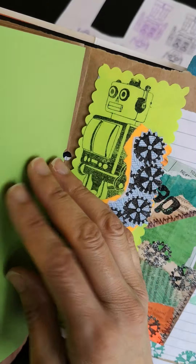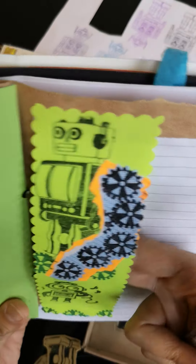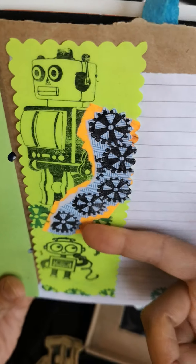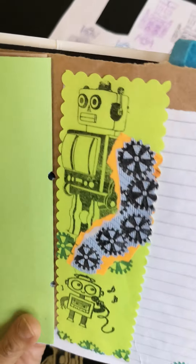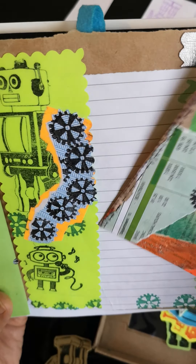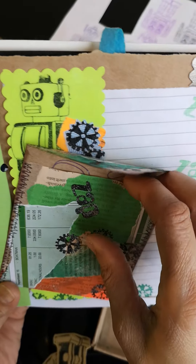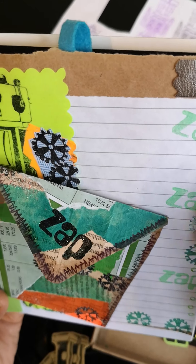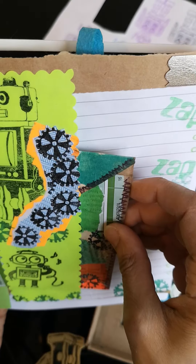I stuck two pages together for firmness — you can do that and make them as sturdy as you like. Here's another belly band I made, just using neon green paper and printing two black robots and some cogs. If you haven't got a rubber stamp and want to get started, just start hand drawing if you're artistically inclined. If you've found some old books, you can cut pages out. If it's a vintage book or comic, I'd actually rather remove the whole page and fold it up to make it into a news article which can be put into a belly band.